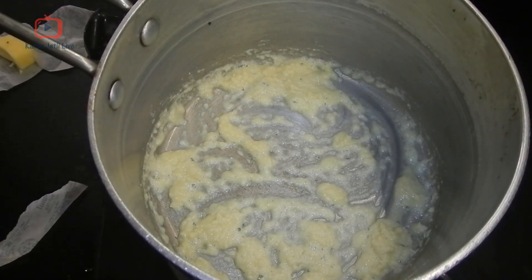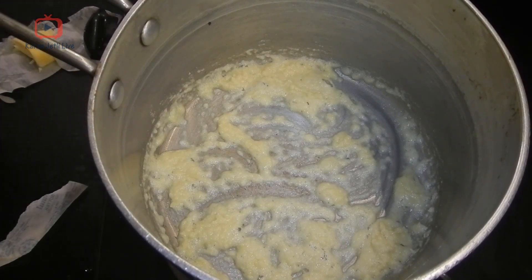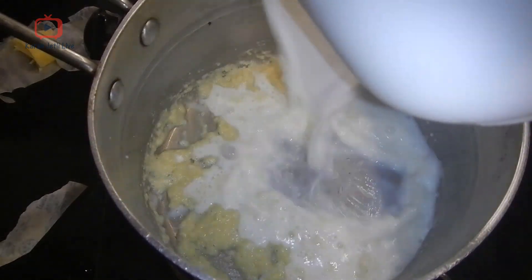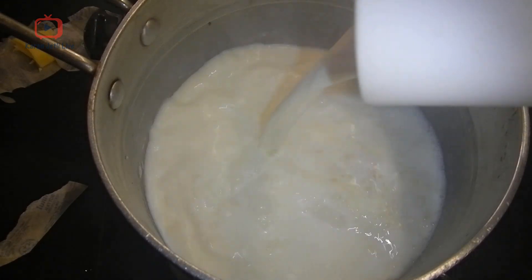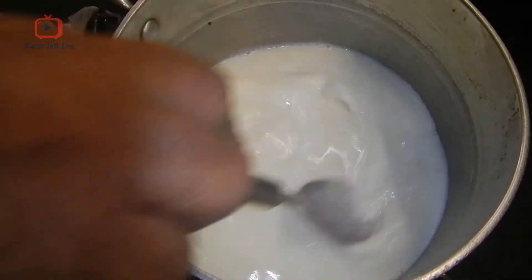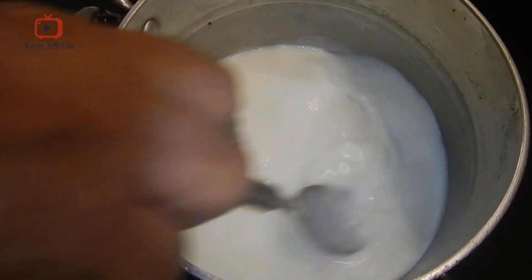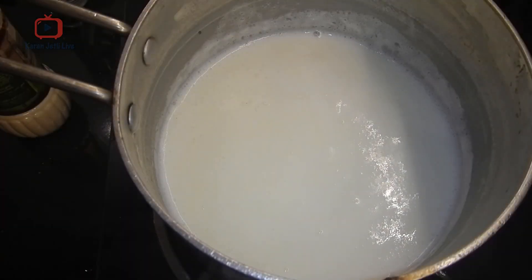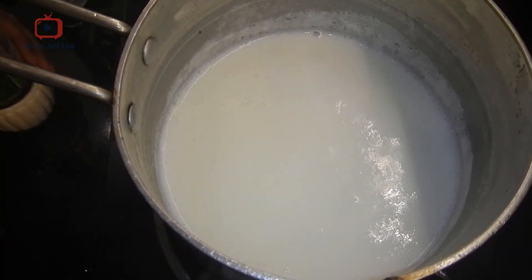After mixing the butter and flour, add 1 cup of milk to it. Mix everything well and bring it to a boil. As you can see, the sauce has come to a boil.